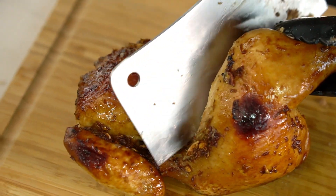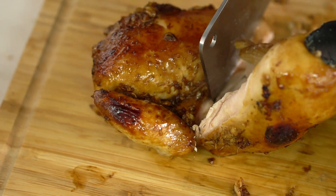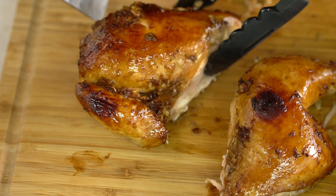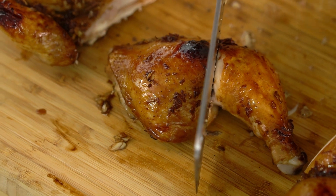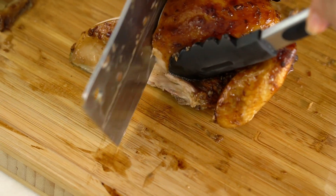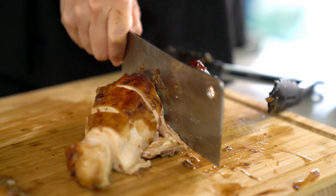Take the drumsticks off first — just slice the knife through the joint where the drumstick meets the breast and that should come away quite easily. Now because the leg is always the favorite part at my house, I'll divide that one in two so there are more pieces, cutting through the drumstick and thigh. Just tap that through. For the chicken breast, slice through the meat down to the bone and tap through. Get those out on a nice serving platter for everyone to help themselves.